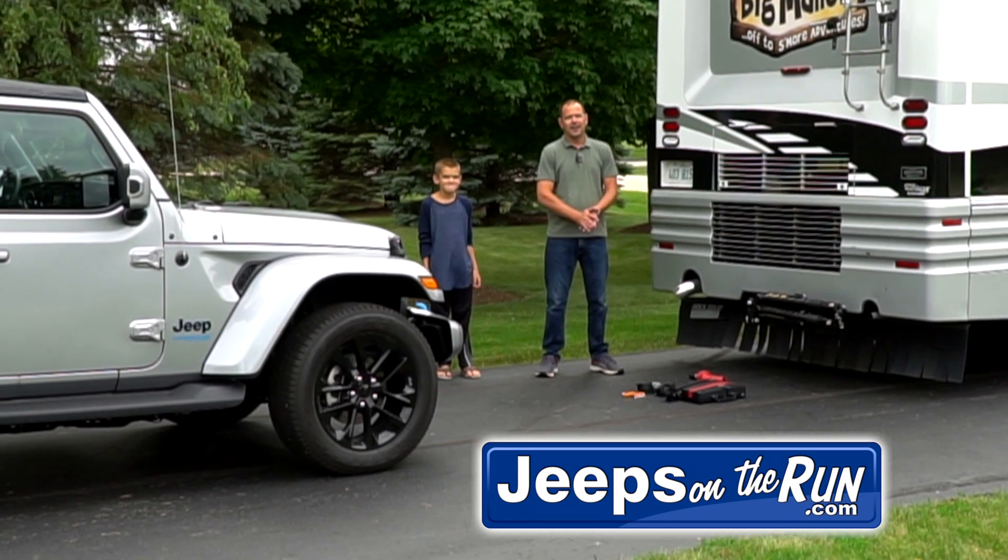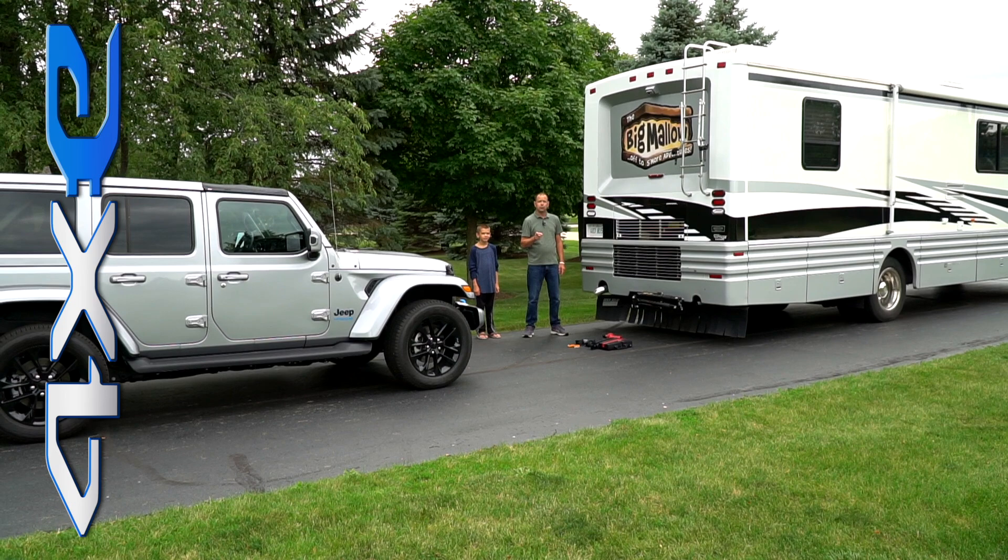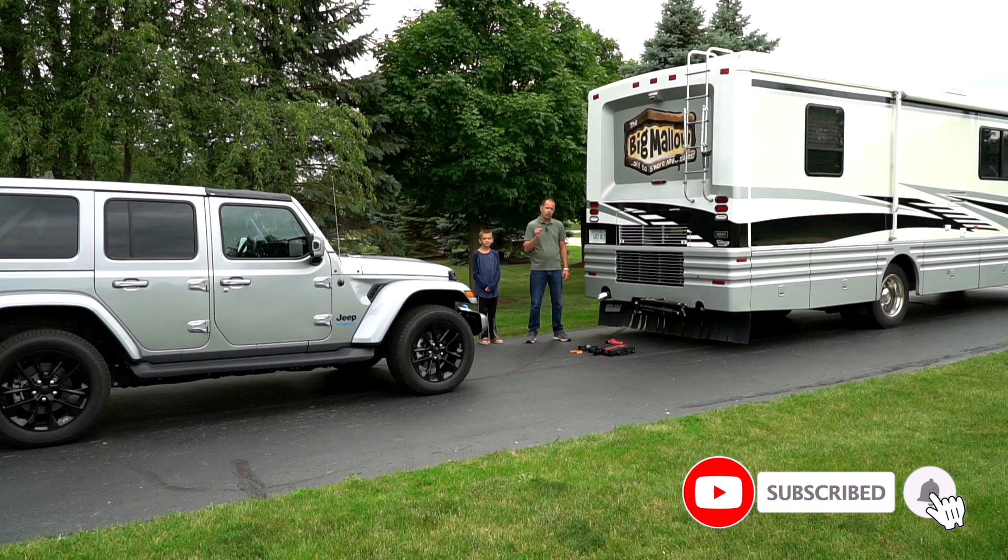Hey guys, Mike with Jeeps on the Run. Got my sidekick Charlie and today we're going to be talking about flat towing the 4xe behind an RV. What we're about to tell you holds true for pretty much any JL. There are some small differences for the 4xe but we'll go into those details, so let's get started.